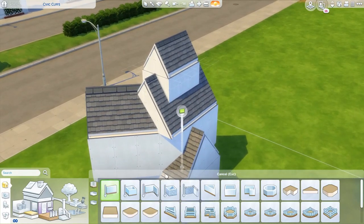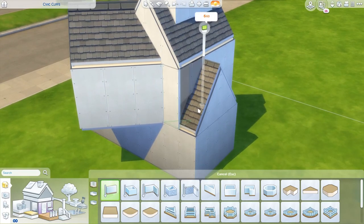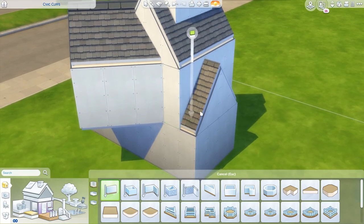You know when you patch a little hole in the boat and then a second later the boat catches fire? This is how it feels to build this thing.